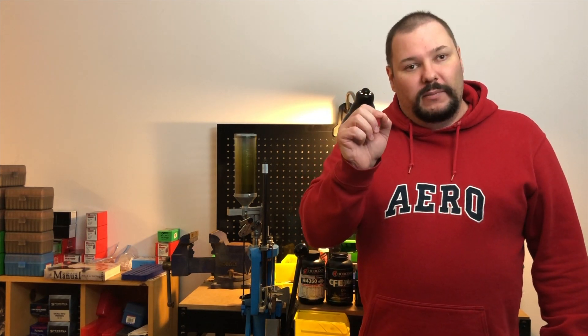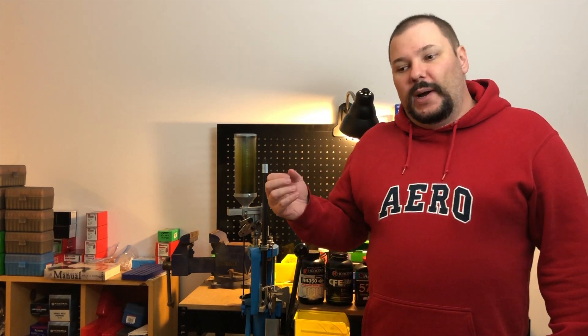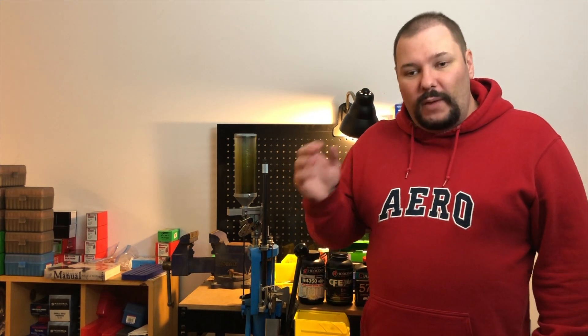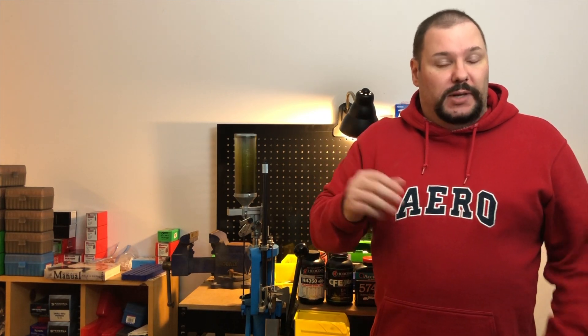I don't mind stick powder. I find it very consistent even when the charge weight varies by a tenth of a grain. Ball powder, for me, I really want to be within a tenth of a grain - not plus or minus. My total range of charges for a batch of precision ammo is something like 42.2 to 42.3, not 42.1 to 42.3. How much it matters depends on what level of reloading you're doing and what you're trying to accomplish.